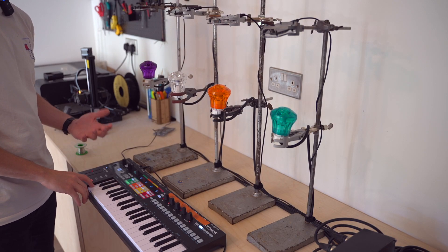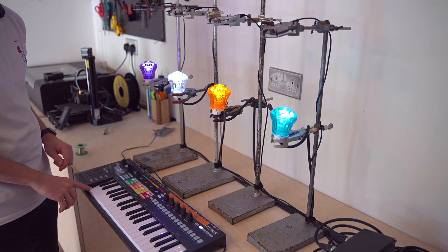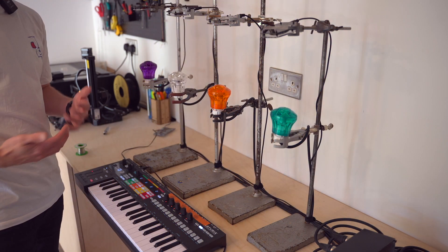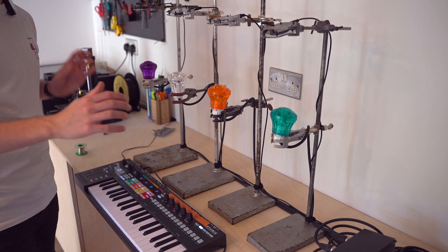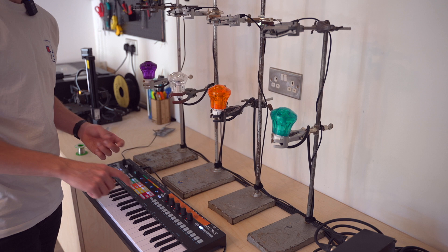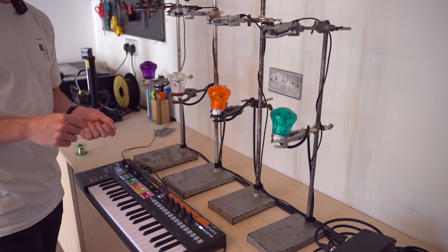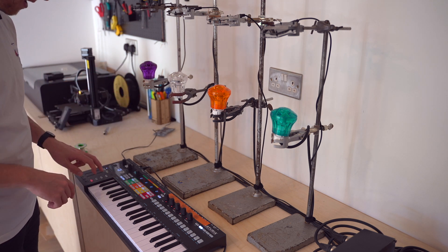We'll start nice and low and you should be able to see the oscillations — the flashes of each light. And then as we go up octaves, you sort of stop seeing the individual flashes, but they're still there; it's just our eyes can't perceive them anymore. I'm using a MIDI keyboard — specifically the Keystep Pro — because I can assign these knobs to do whatever I want. Because I'm using pulse width modulation, I can actually change the way the lights flash on and off. That's called duty — the amount of time the light spends off versus the time it spends on. Let me show you what that sounds like.